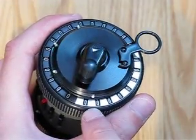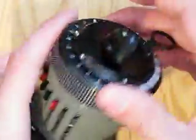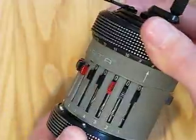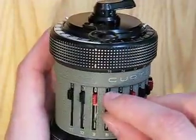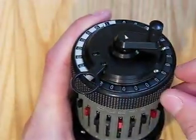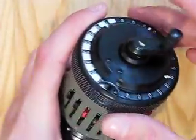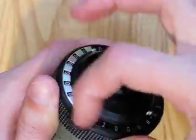First of all, verify the decimal point is set correctly, which it seems, funny enough. So, move carriage all the way out and transfer 2, because it's the square root of 2 we're doing. That's it. And zero the revolution counter.